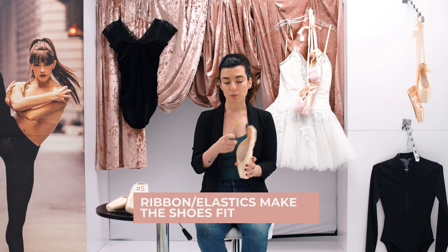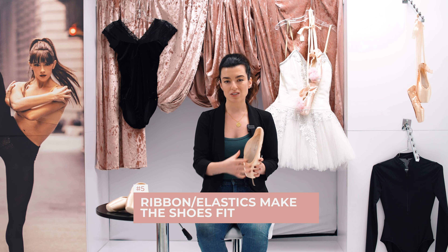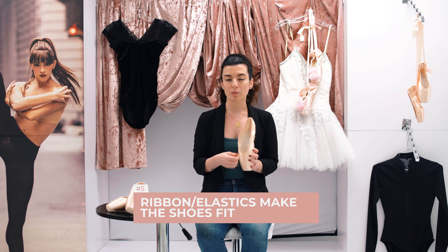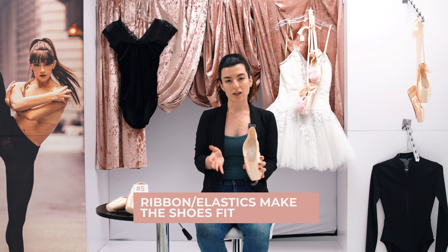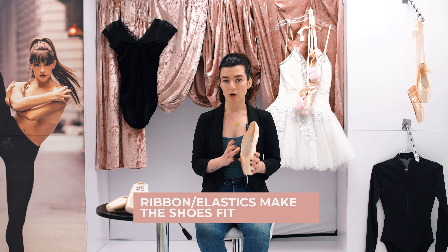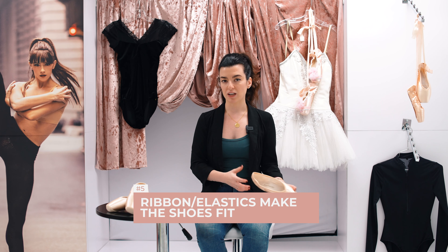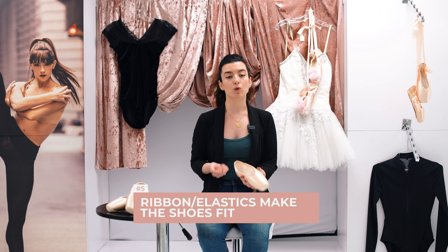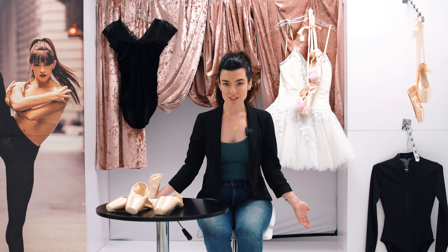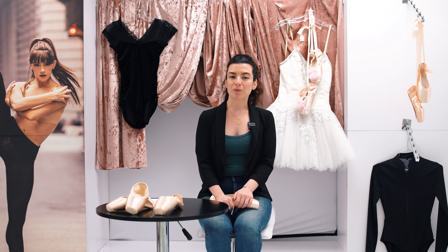Also, the drawstrings on a pointe shoe should not make the shoe fit either. Pulling the drawstrings to tighten the sides should just be for aesthetic purposes — maybe it's a little baggy on the sides and you're pulling the drawstring to give a nice tight aesthetic fit. But the drawstring should never be the thing that makes the shoe properly fit, and ribbon and elastic should never make the shoe properly fit. That should just be to hold it onto the foot and give you the proper support you need to dance. I'm sure there are many other misconceptions out there — drop a comment if you want me to talk about those, and thanks for watching, dancers.